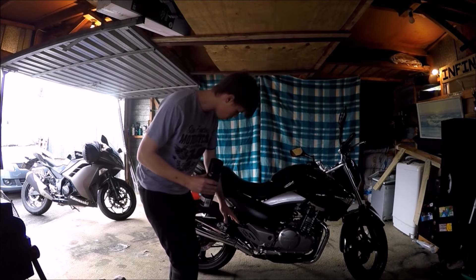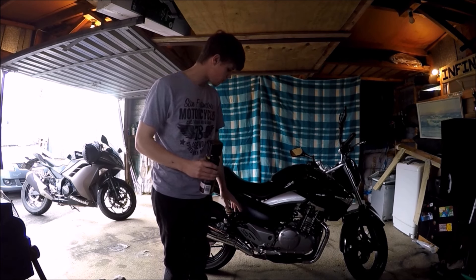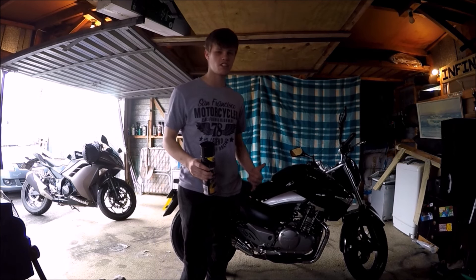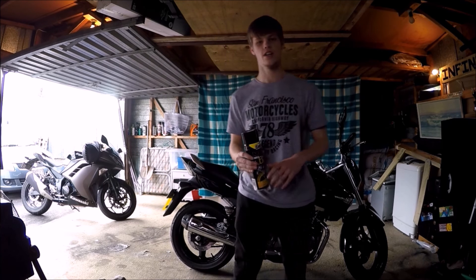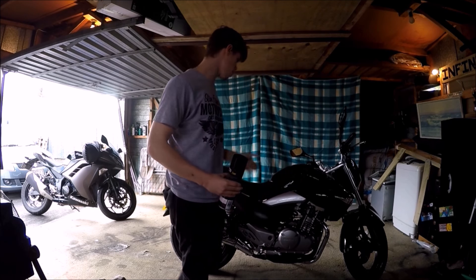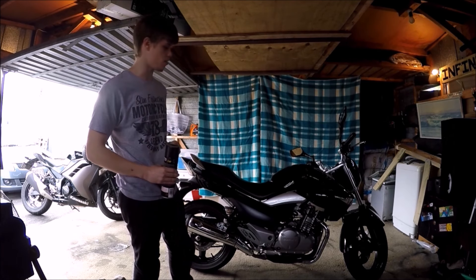We're going to get a jack and stick it under something solid. There's normally a suspension bottom point, and this bike has a mount for a centre stand, so we're using that mount to jack it up. We'll get into that.